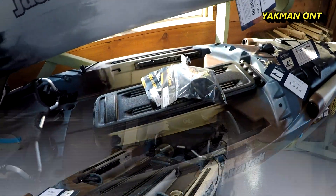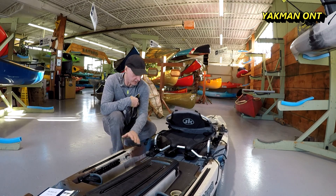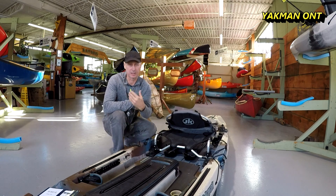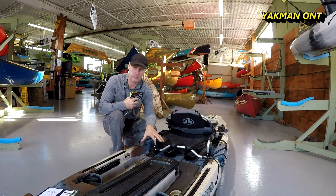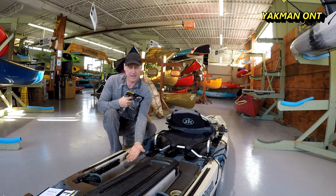Sit-on-top kayaks come with scupper holes. It allows water to splash in but it still drains out — it's self-draining. You don't need to worry about water building up inside and overtaking you. The water that comes in will go back out through these holes.